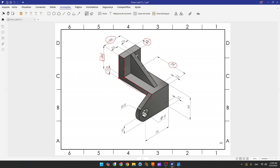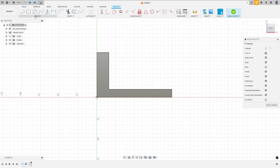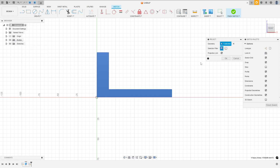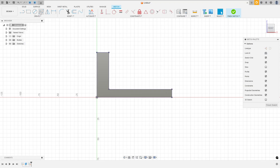Now we need to create the rib here, so let's create the profile for it. Go to create a sketch and select the front plane. Go to create, select Project/Include, then Project, and select this face and press OK. Now we need to create a center line for the rib — the distance from this point to this edge is 13 millimeters. Select the line, click here at this point, and make a line here.